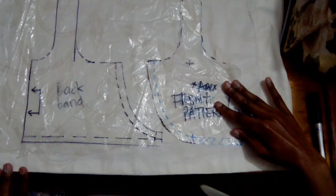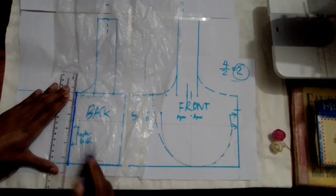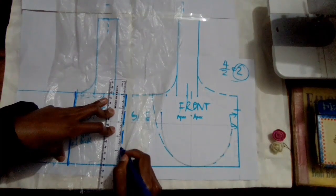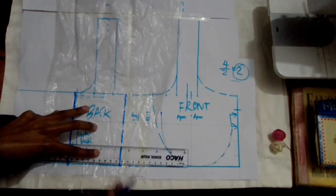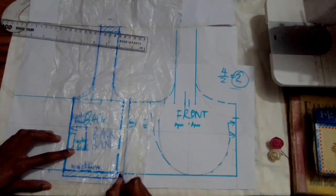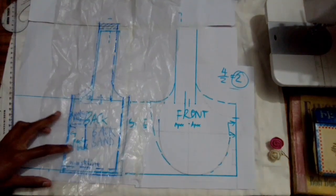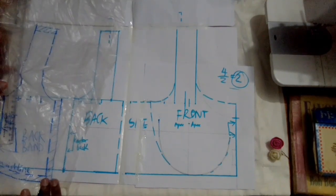In case you don't have a lot of fabric, you might want to split your back band into the back and side only. What you're going to do is draw a dotted line at your desired side seam, then add a one centimeter seam allowance at the waistband and at the side, and then grab another piece of paper and trace out your side block.